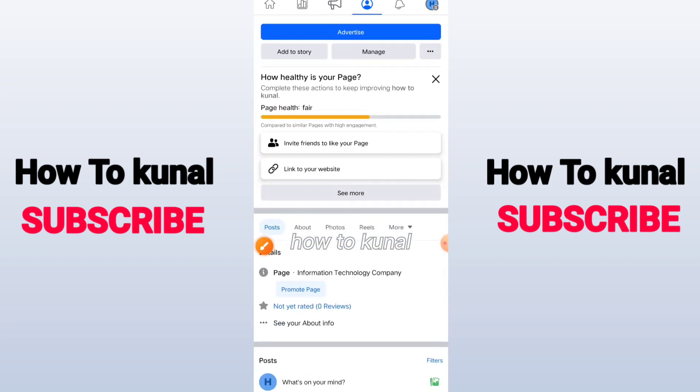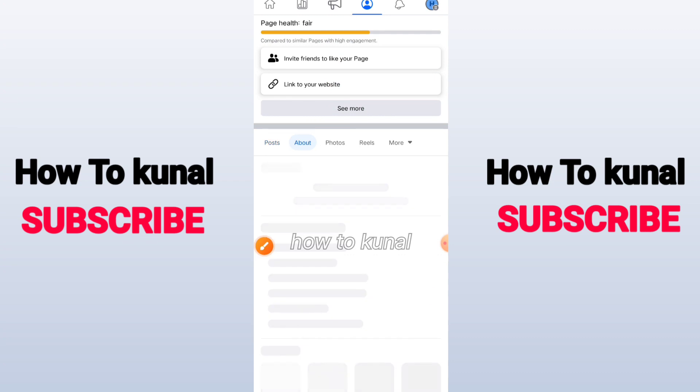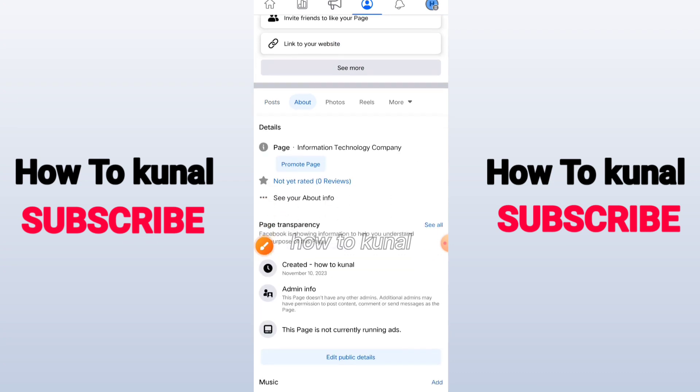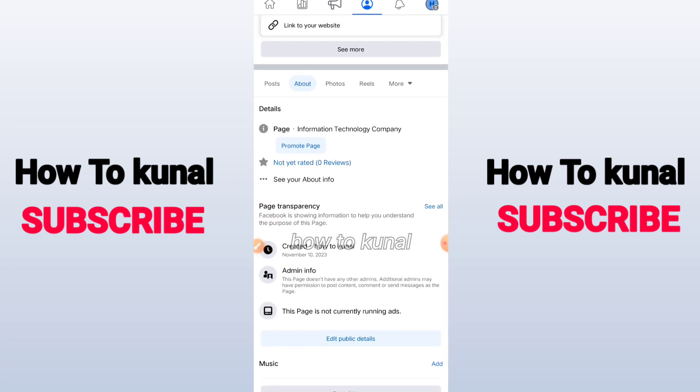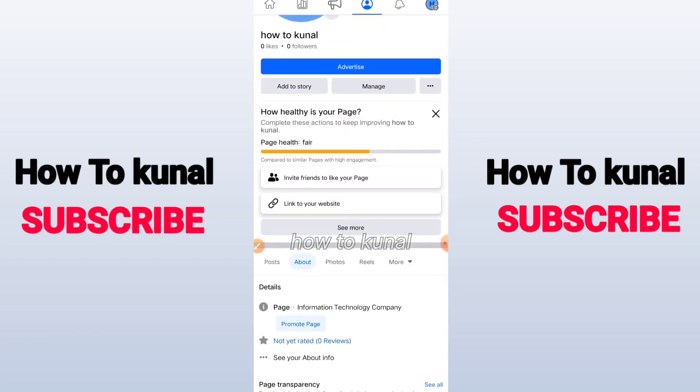After changing the name, you have to change the about section of your Facebook pages. As you can see my about section, you have to make the about section the same in both Facebook pages.